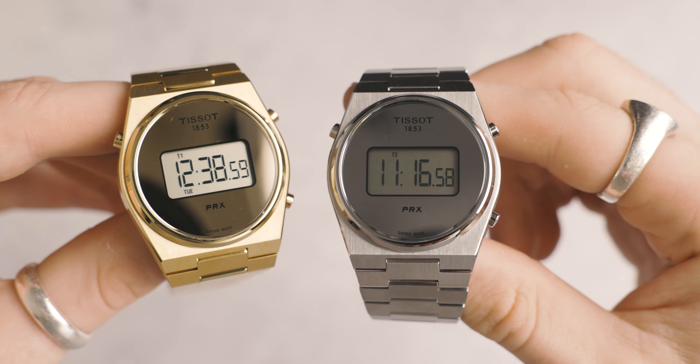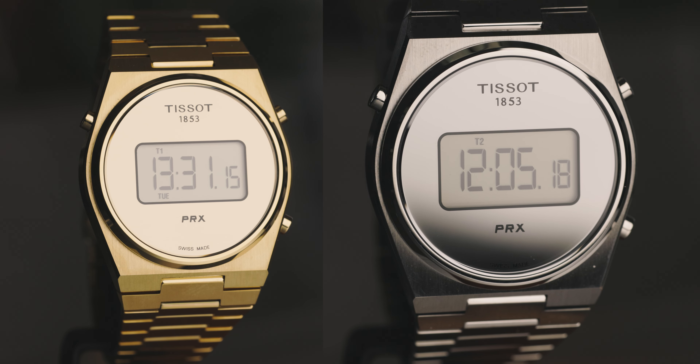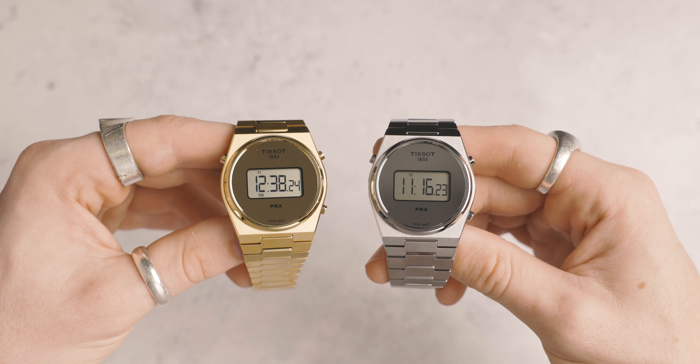The movement in this watch is, of course, a quartz movement — the Calibre 13, coming in at 29.47mm in diameter. The battery type it uses is the Maxell CR2025. Digital watches have a lot of pros: technically speaking, they are more accurate than automatic watches, they are cheaper, and they are normally slimmer.